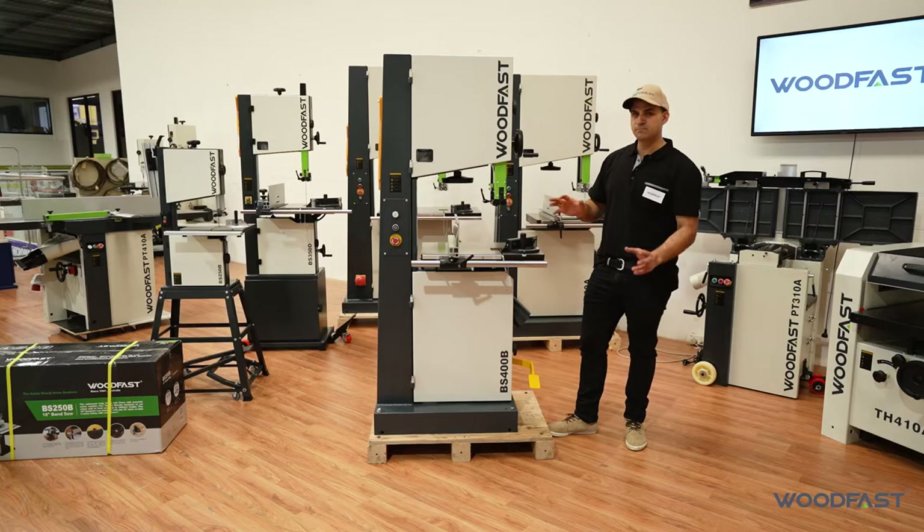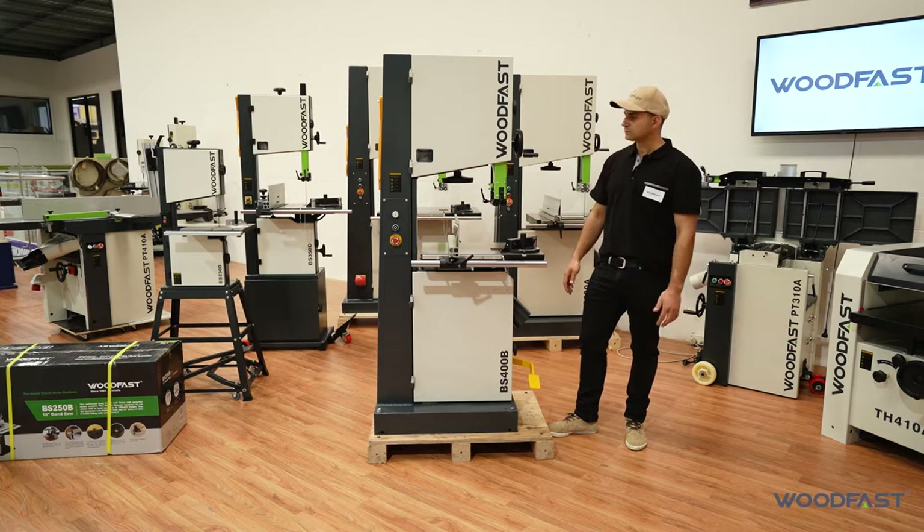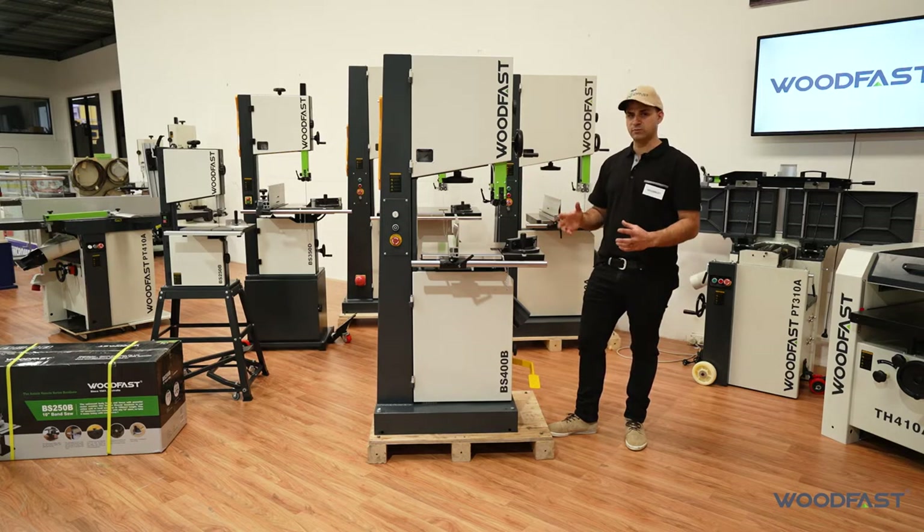This machine is the bigger, more industrial version of our Woodfast machinery, so it's perfect for schools, education departments, or someone that's doing really heavy work.